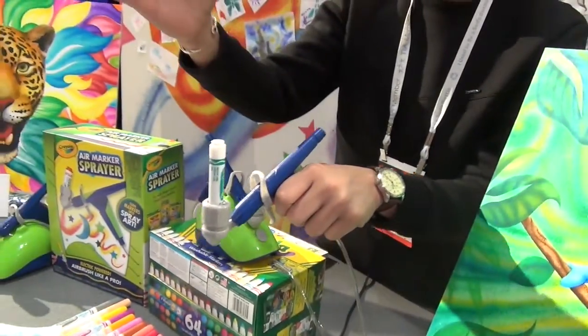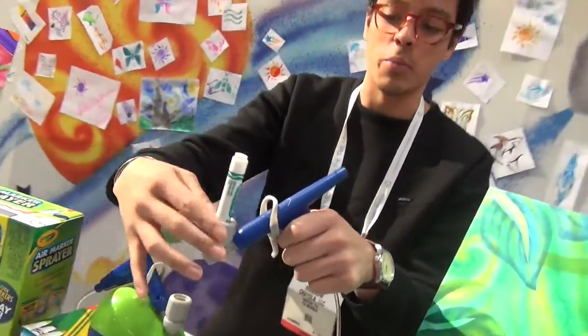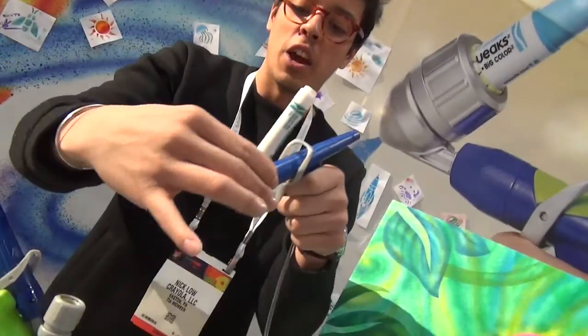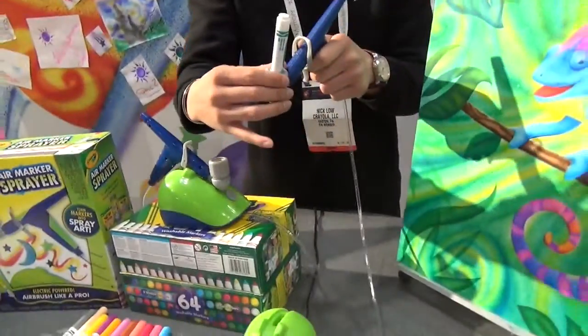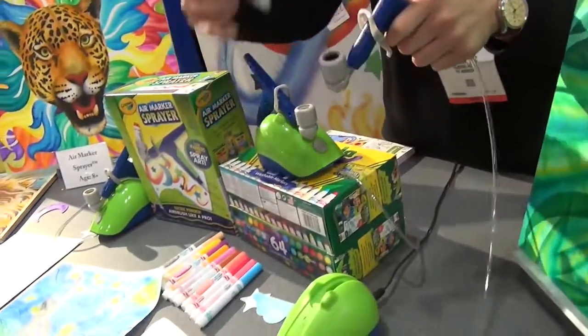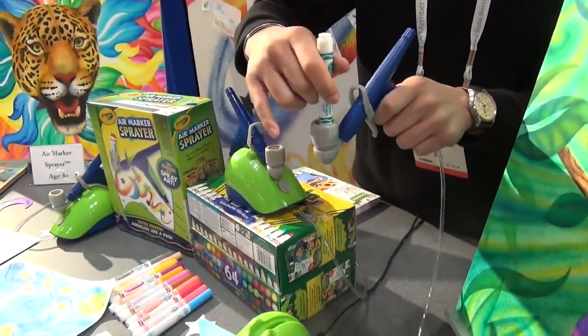Very, very easy. You drop the marker just right into the nozzle. You don't need any strength or pressure. You twist it so it's airtight. You get continuous air coming out through here the entire time it's on. While it is on, you can switch between colors. You don't have to worry about going back and forth with the device.